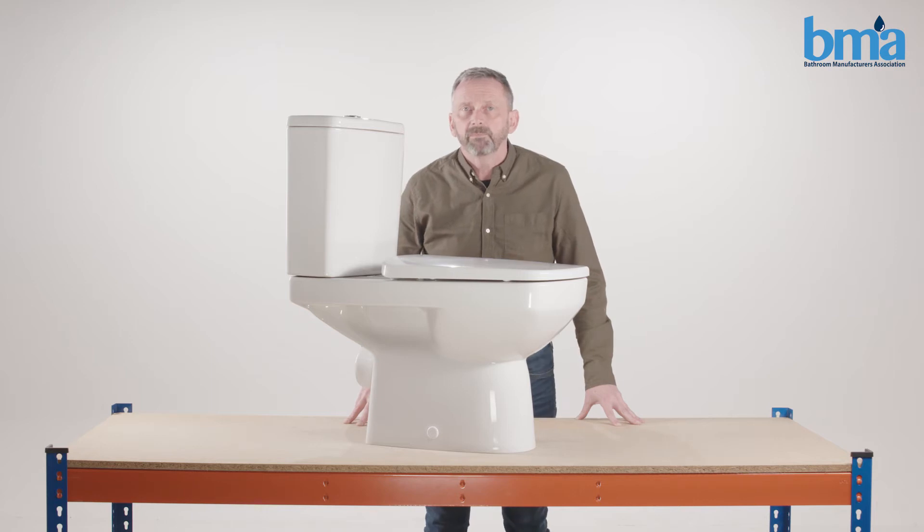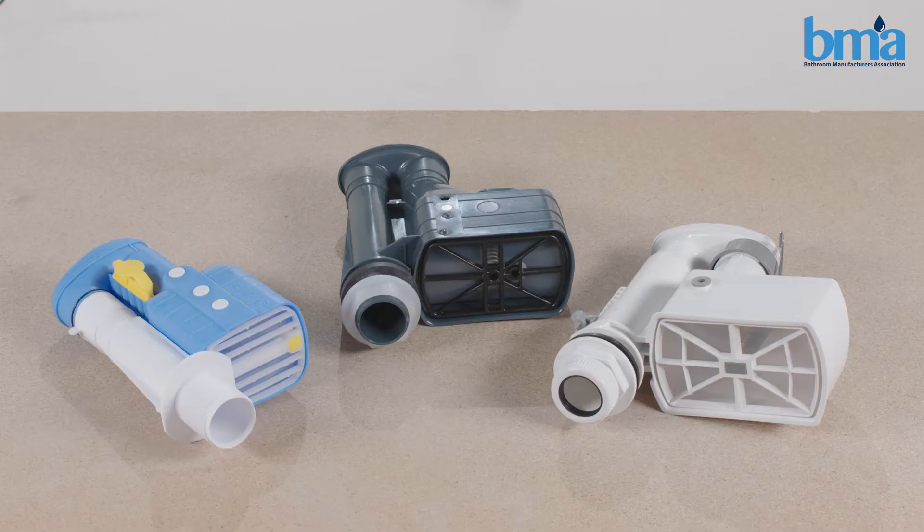If your toilet has a lever it's probably operated by a siphon. If it has a push button it will probably have a drop valve.